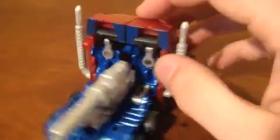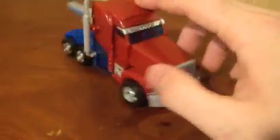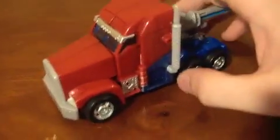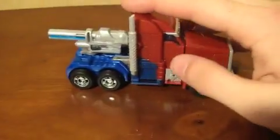He's got his gun on his back. Everything's well placed — you don't see any parts sticking out, everything fits together very well. Instructions aren't that hard to follow, pretty easy stuff.